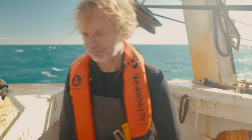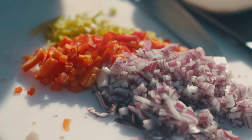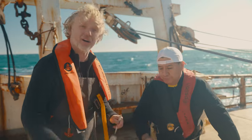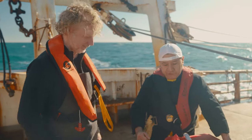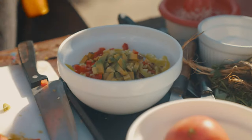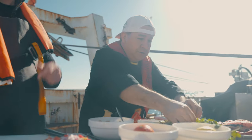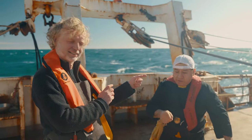Next step — ceviche. The fish has been cooked for 20 minutes. Now we add: cebolla (red onion), morrón rojo (red pepper), chili, avocado, tomato, a drizzle of olive oil, cilantro, and sal (salt).